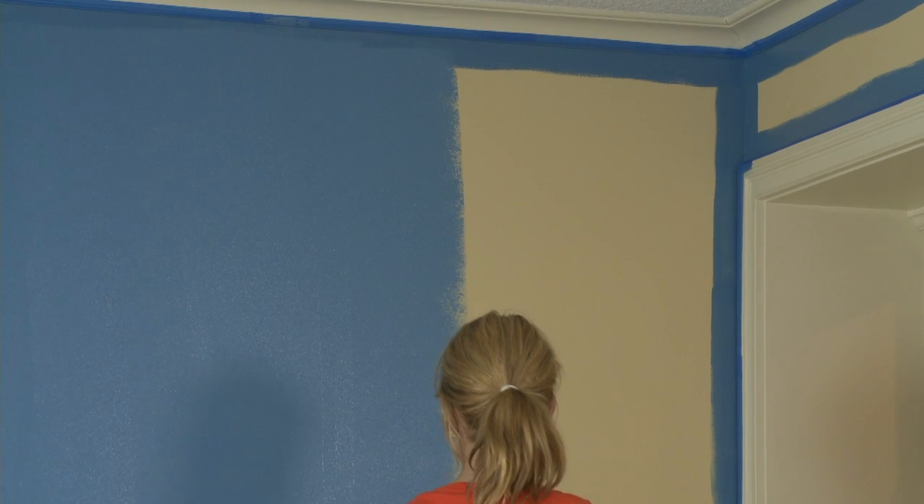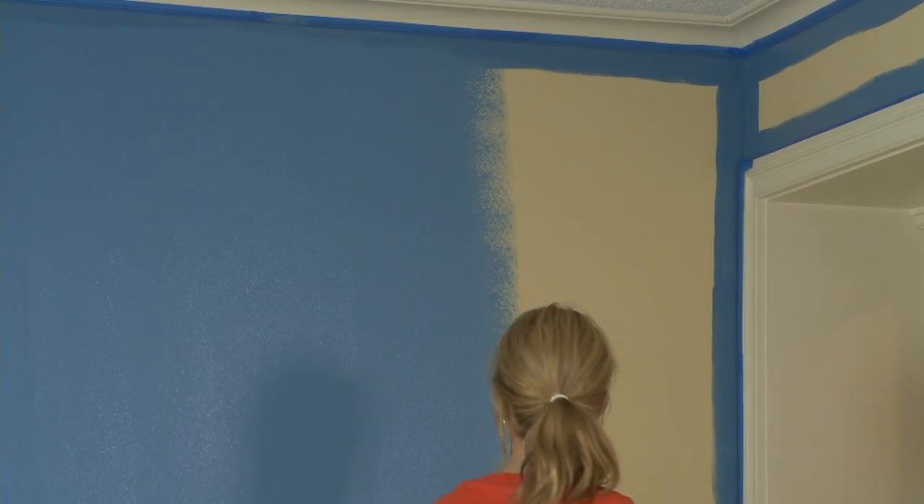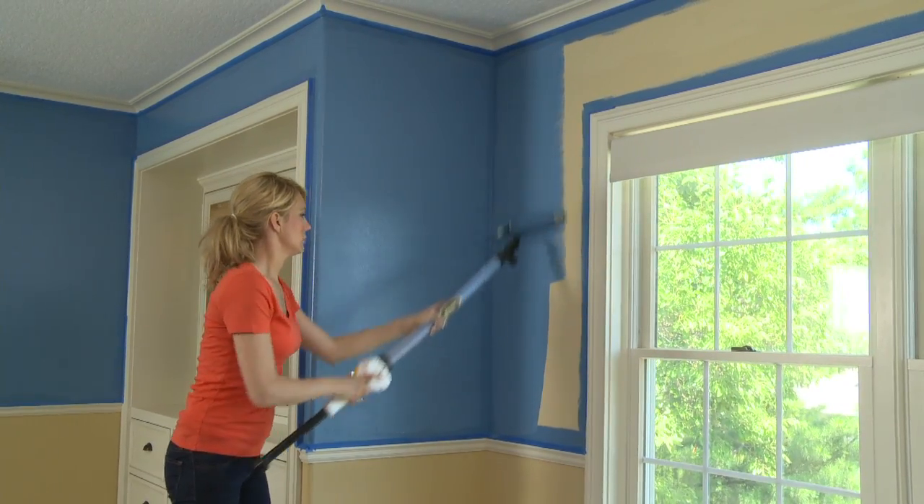The SmartFlow Roller is compatible with all latex and oil-based paints. It's easy to use and easy to clean, and simply gets your job done right.